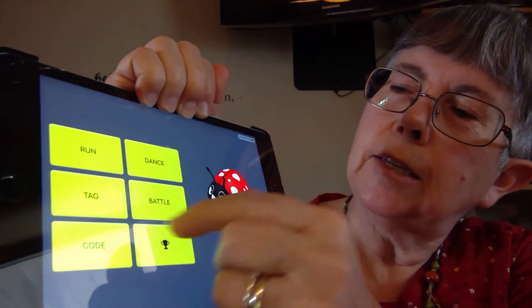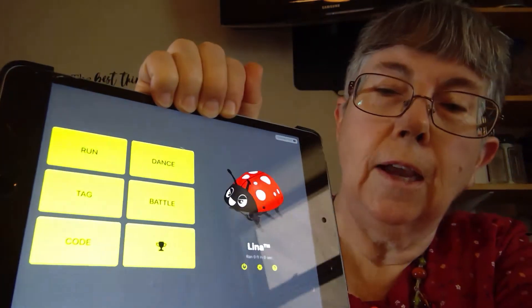There are different modes: run, dance, tag, battle, and code. There are lots of different fun things that you can do with your robot.